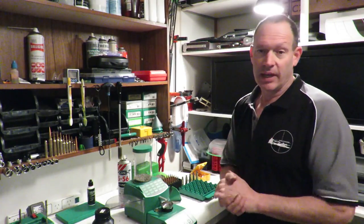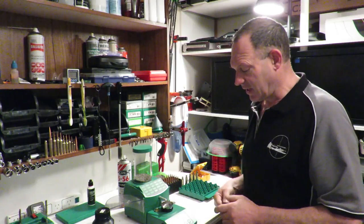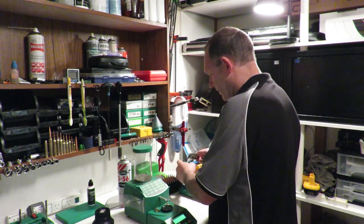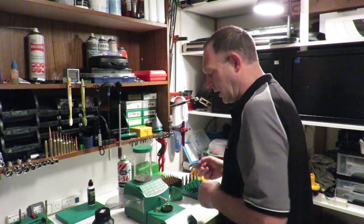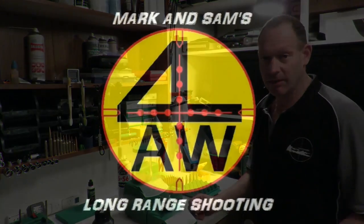Anyway, that's an overview. I hope it's not too controversial this time — we've neatened up the bits and pieces. I'll finish loading these 308s — I've got some 300s to do just behind here. Any questions, give us a yell, and thanks for catching up with us. We'll catch you next time.